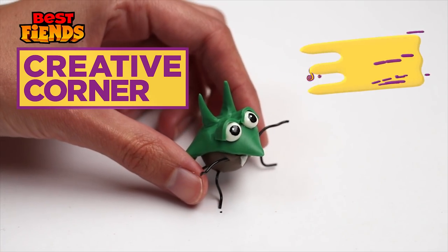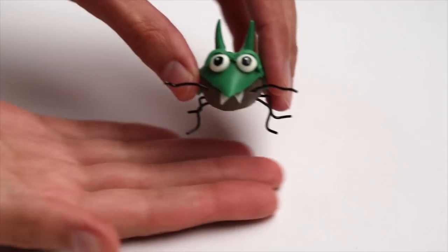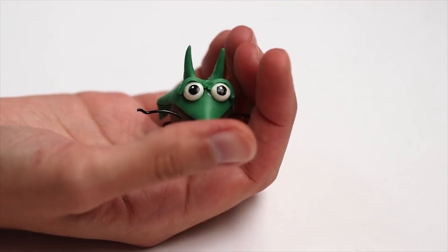Hello best fiends friends and fans. Today I'm going to show you how to sculpt Temper from polymer clay and black colored copper wire.